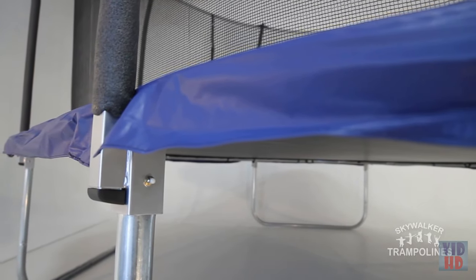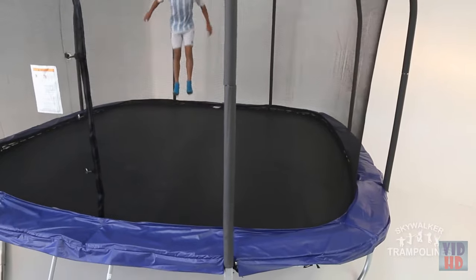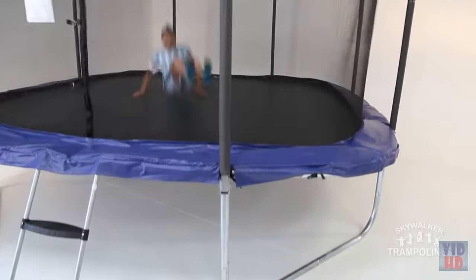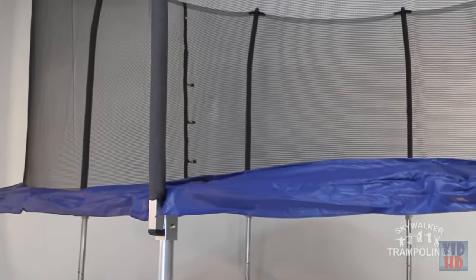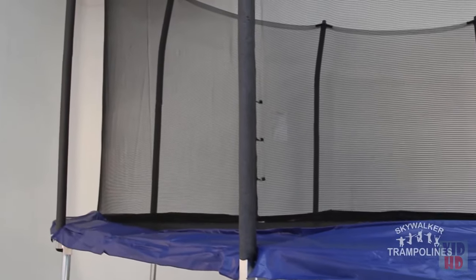Welded T-sockets at each trampoline leg and enclosure joint increase the stability of the trampoline and prevent structural twisting. Additionally, the sockets provide for easy and sturdy installation of the enclosure poles. The enclosure net entry is equipped with a dual-closure system featuring a heavy-duty zipper cover and positive latch clips for added security.